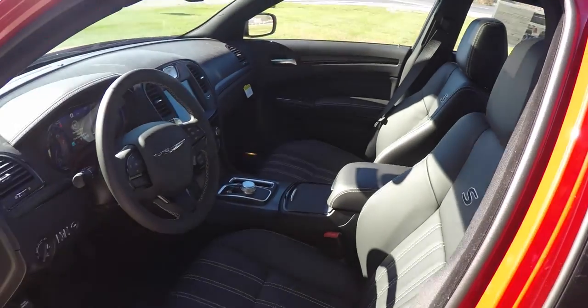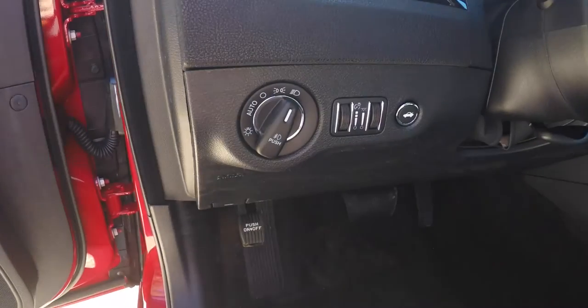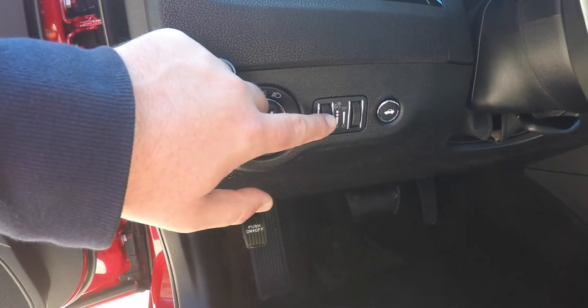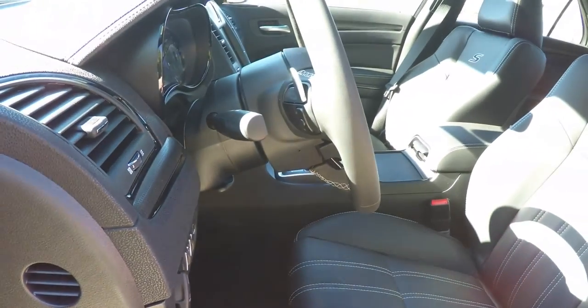You have automatic headlamps and fog lamps, instrument panel dim, ambient light dim, and your trunk release. Leather wrapped tilt and telescoping steering wheel with audio controls and shift paddles.